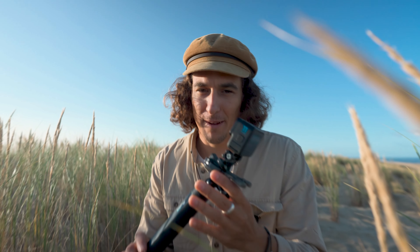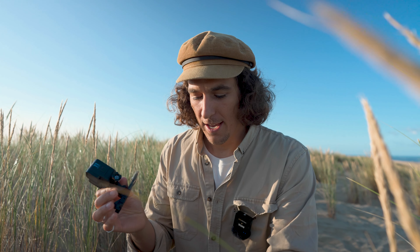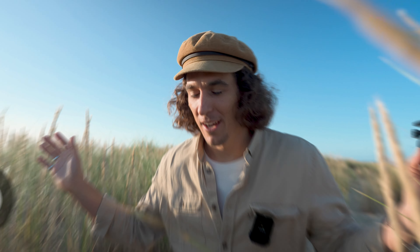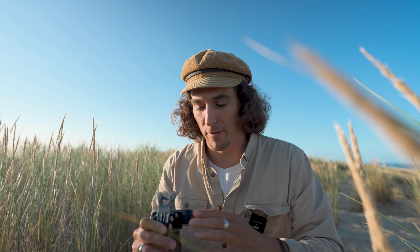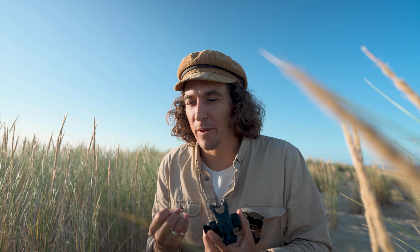It wouldn't be a GoPro shoot without incorporating some point-of-view footage. The setup we always use is the El Grande selfie stick with the bite mount — the perfect setup for versatility. For this shot we're using HyperView, the most immersive field of view at 148 degrees, showing everyone what's going on. It's this final connecting moment — a cinematic experience showcasing the protagonist's point of view. Bite mount on HyperView, get those hands in the shot — we want to feel like it's you.